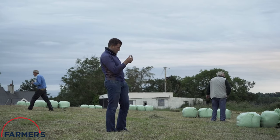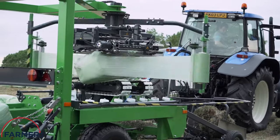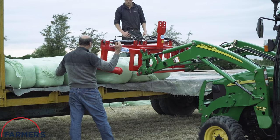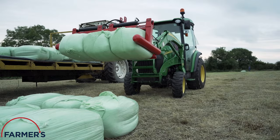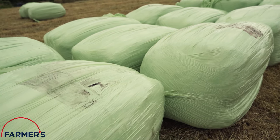Paul's machine certainly drew an audience and we are delighted he chose and loved our Silo Grass product. To find out more about Silo Grass or any of our products, please get in touch.